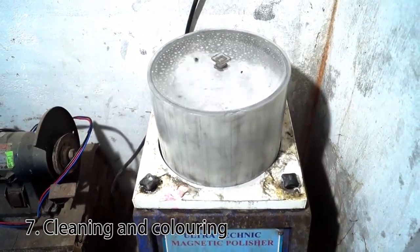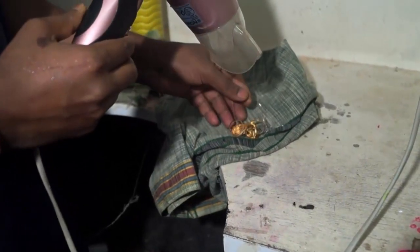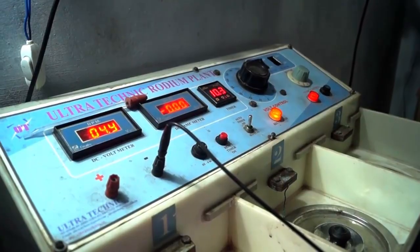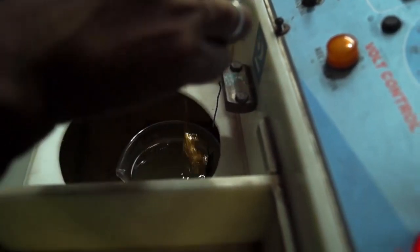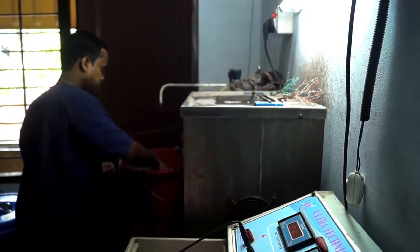Cleaning and colouring. After polishing, cleaning is the next step. It is done with the help of ultra-sonic and magnetic polisher machines. In order to get the colour for the gold, they also add different chemical solutions so that it gets a shiny finish.